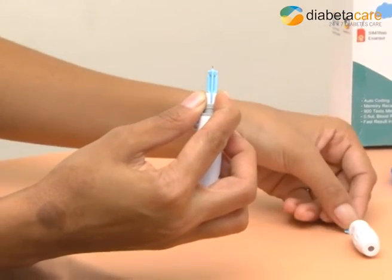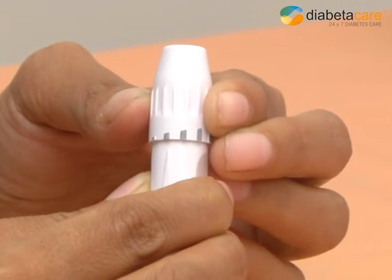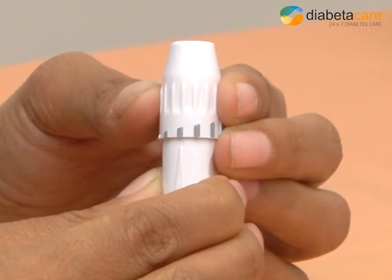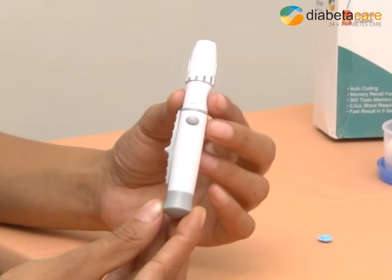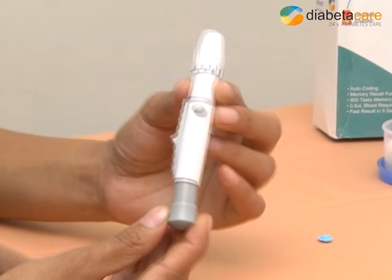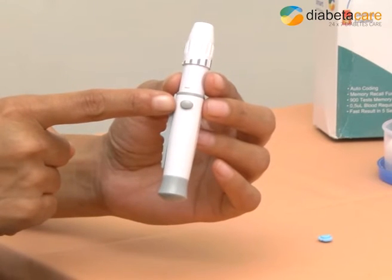Choose the desired depth of penetration to get a good blood sample with the least amount of discomfort: 1 for delicate skin, 2 for normal skin, 3 for thick skin. Hold the lancet device in one hand and pull the sliding barrel forward with your other hand until an audible click is heard. The device may be returned to normal position by releasing the sliding barrel.